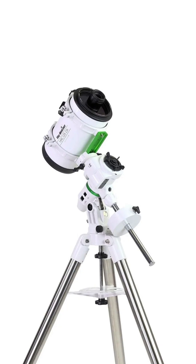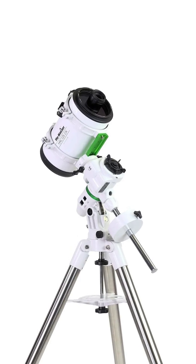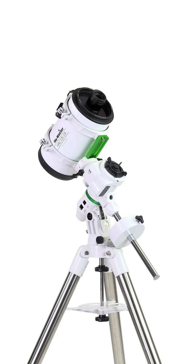Sitting at just 8.4 pounds and under 16 inches long, this is going to be an awesome, lightweight, and portable solution for astrophotographers. Skywatcher has created this scope to be a great candidate for some of the smallest equatorial mounts and even the possibility of a SkyTracker.